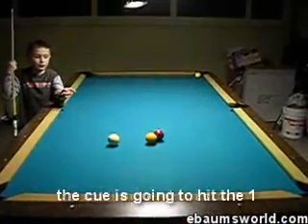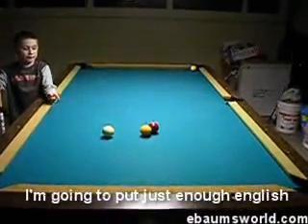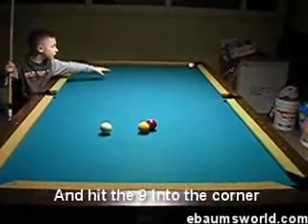I'm going to hit the cue ball, the cue is going to hit the 1, the 1 is going to go in the corner, the 7 ball is going to go on the side — and I'll put just enough English on the cue to make it race — so I'm going to hit the 9 in the corner.